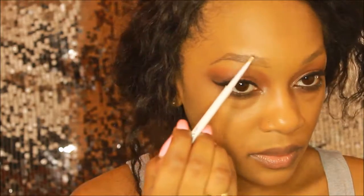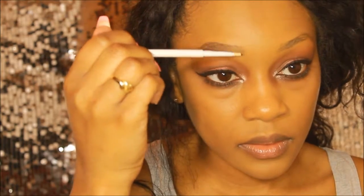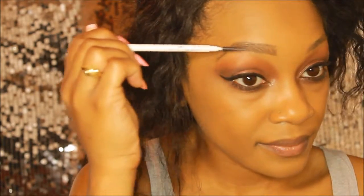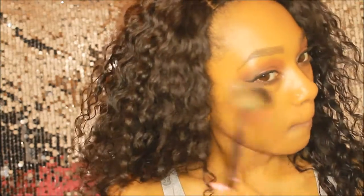Now that I'm all done with the eyes, I'm going into my brow routine and I'm also trying out this Colourpop brow pencil — I will have a review coming up very soon. I got it recently and I've been playing around with it for a little while. This is the shade black and brown and I'm just using it to define my brows by combing them out and filling them in.